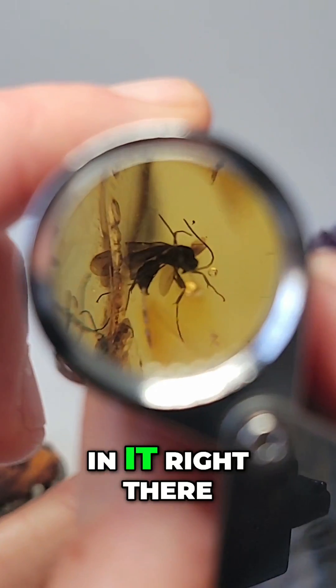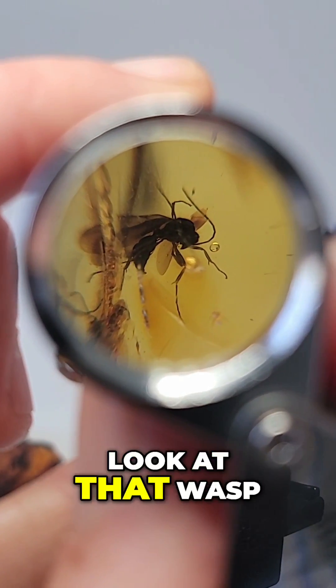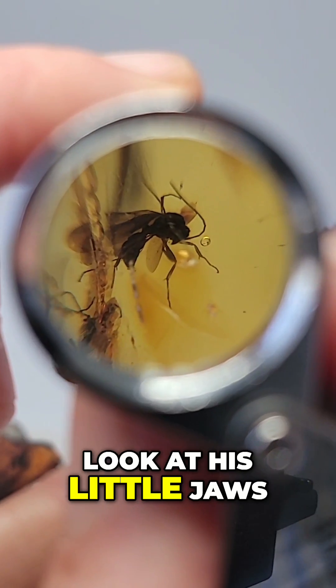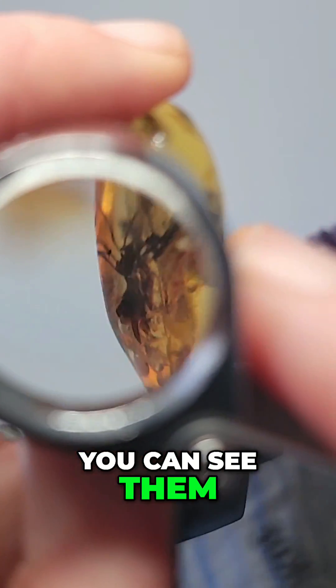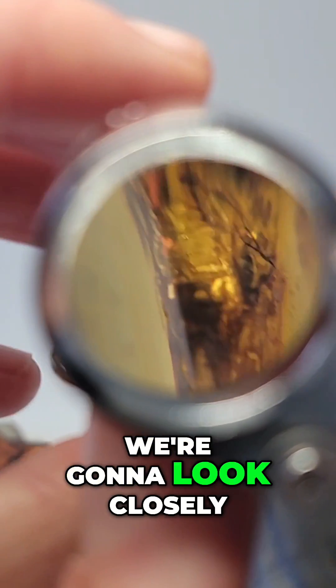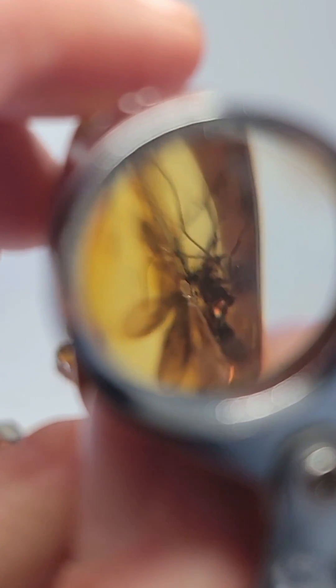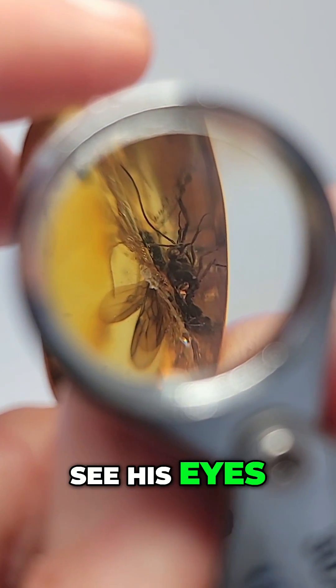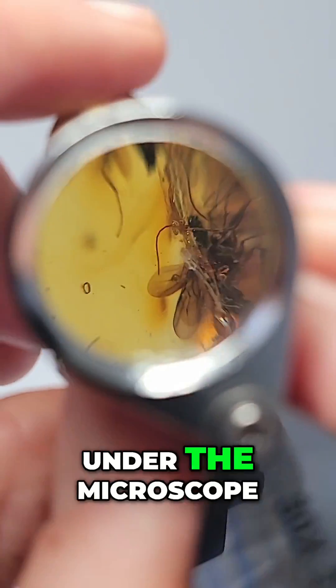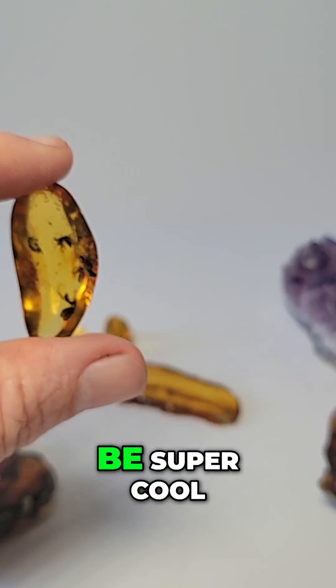This has a swarm of wasps in it right there. Look at that wasp — look at his legs, look at his little jaws, you can see him. There's another wasp over here, super clear. You guys see how you can see his eyes? You see the amount of detail you can see. If we go under the microscope on that guy, he's going to be super cool.